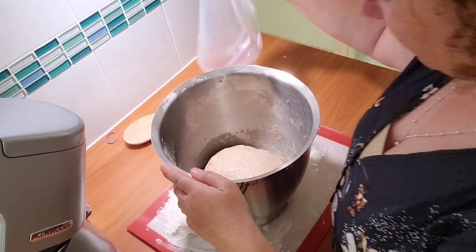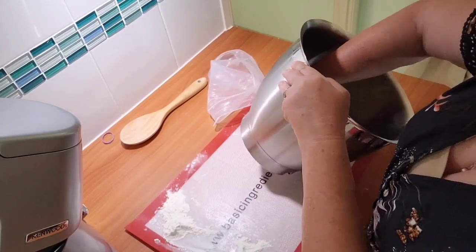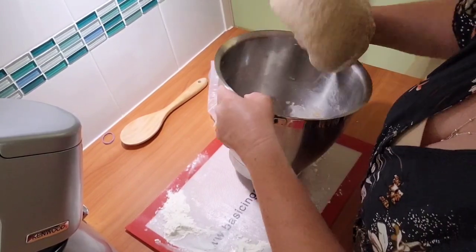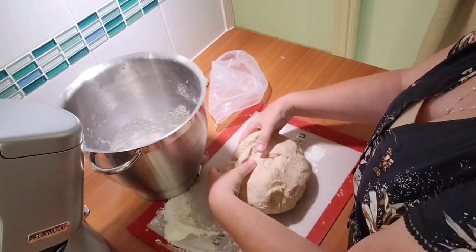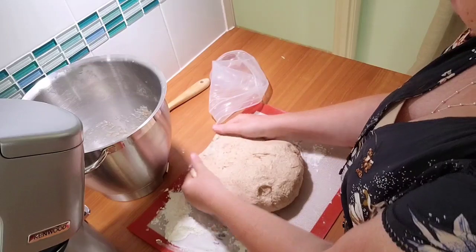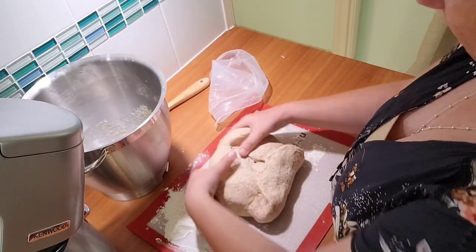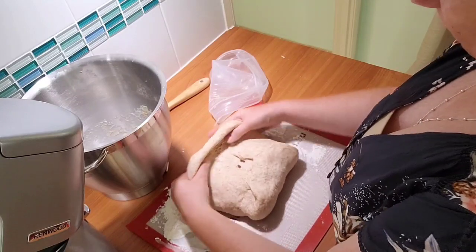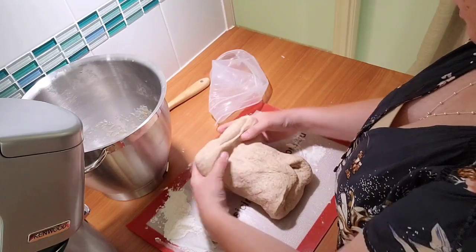Alright, 45 minutes have passed. Let's do another stretch and fold. The dough feels a lot softer now.